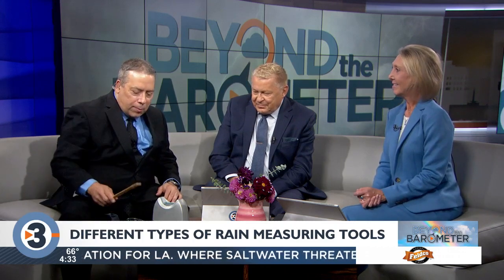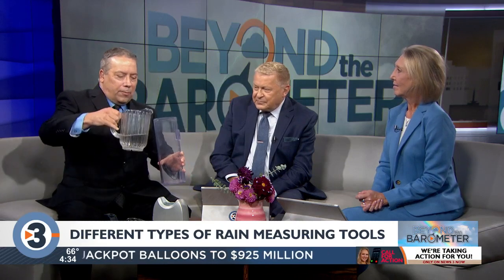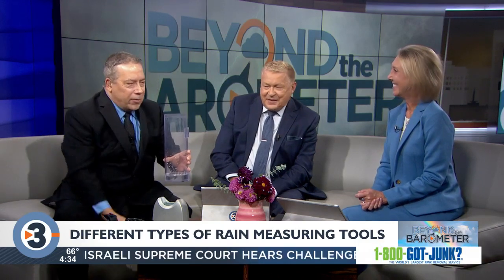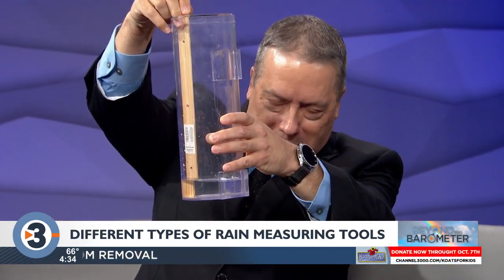Now the most accurate way to measure the rain would be with an official rain gauge. Again, this is a type of cylinder — you could use a coffee can if you wanted to measure the rain, as long as the top and the bottom are exactly the same size and it's vertical. The problem is if you put some water in there and take a ruler and try to measure it — is that an inch? How accurate can it be?